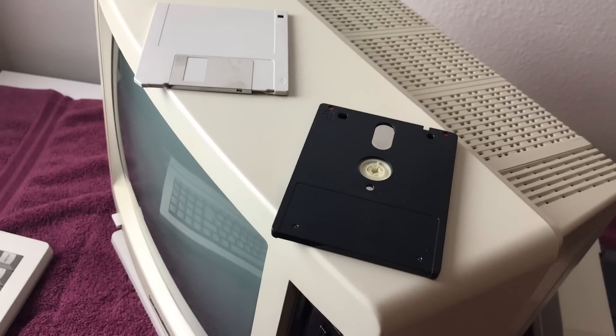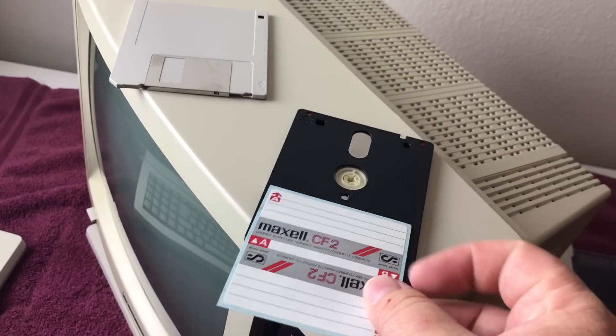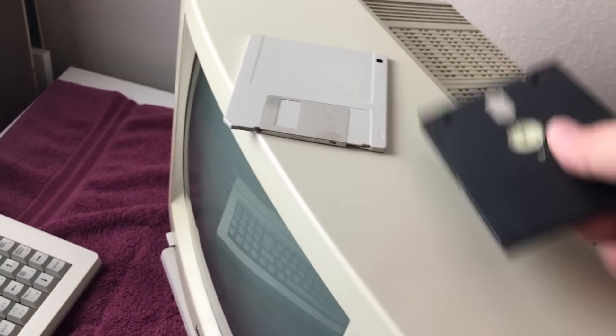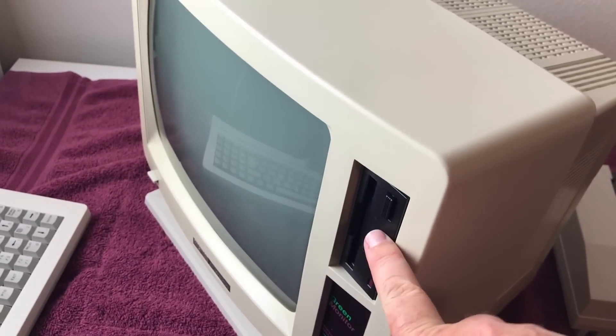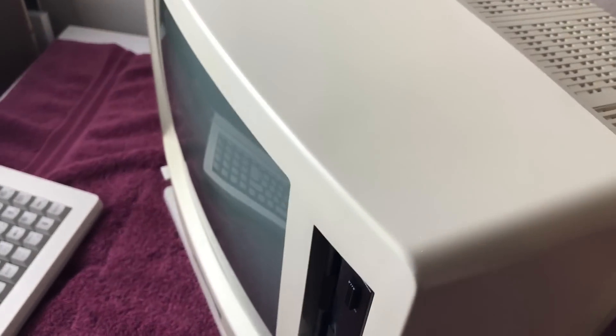This is a blank Maxell, and I've actually got the labels for it too — it would go on here and fold over, so the spine and then the A and B side. Pretty cool. So in a part two video I've decided I'm going to pull this drive out, I will replace the belt just to get that done, but I'm also going to be doing a GoTek.